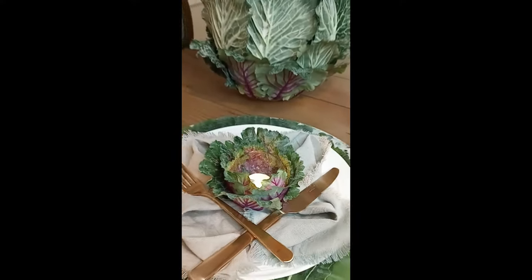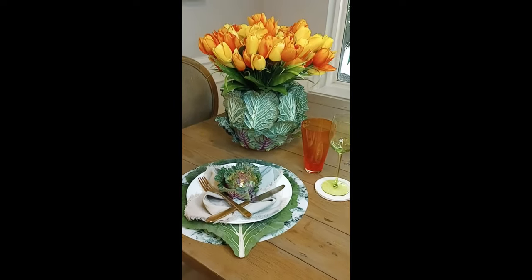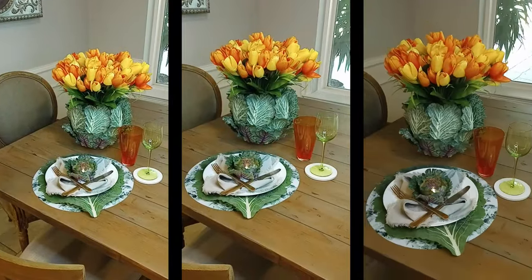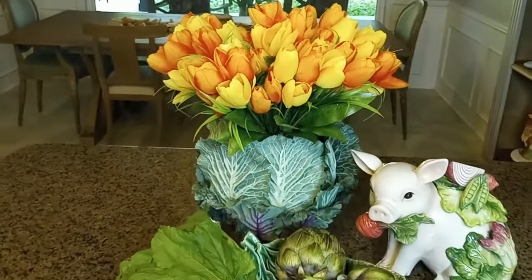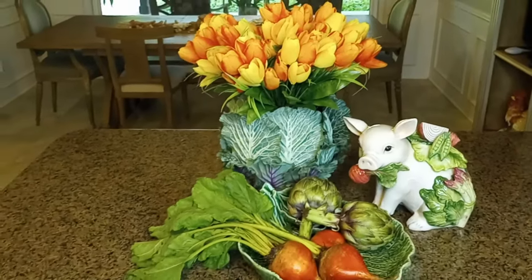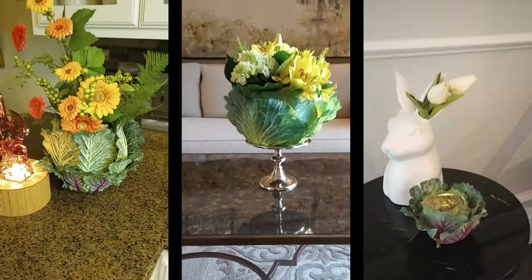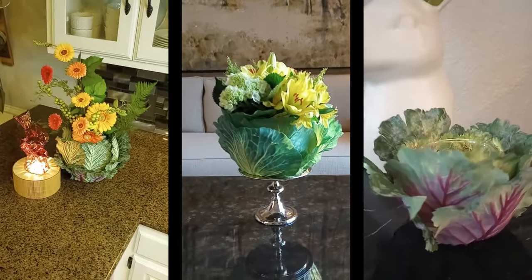Here it is in the table setting and I've used it in several different ways. Nothing right now is actually fresh flowers — the tulips are silk flowers. The vegetables are real and they look just like the vegetables on my little figurine. Here's another one I made out of a different kind of cabbage that I got at Michael's.